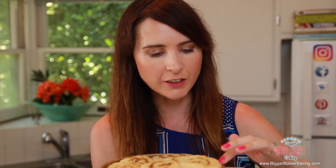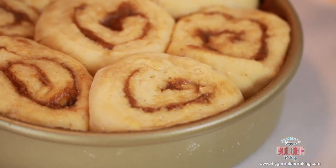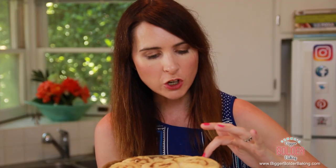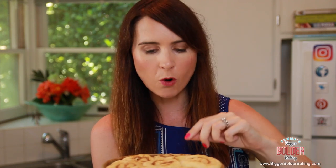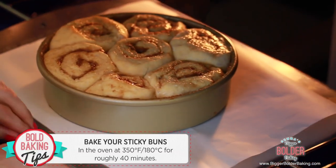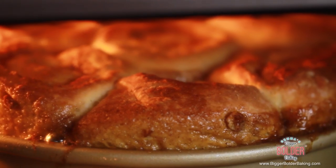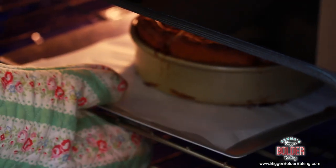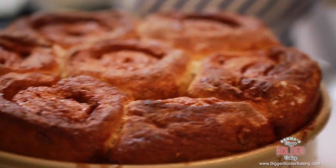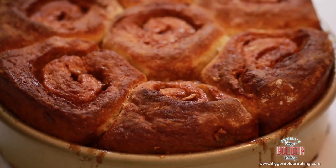My sticky buns have been proofing — let me show you what yours should look like before they go into the oven. They've risen up and grown into each other, taking up all the space of the tin. If you touch them, they're really soft and full of bubbles — this is exactly what we want. Place the sticky buns on a baking tray and bake in the oven at 350°F or 180°C until beautifully golden brown. They smell amazing and are perfectly golden brown all over, which makes sure the dough is properly cooked.